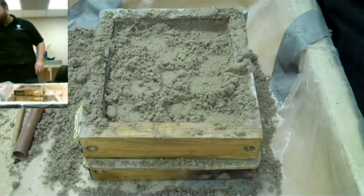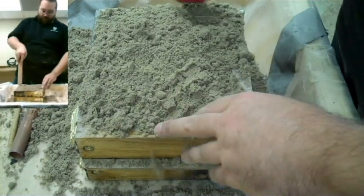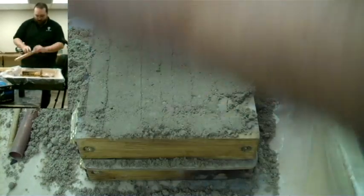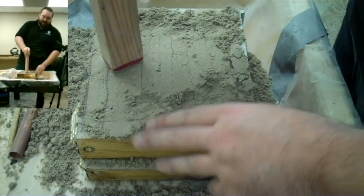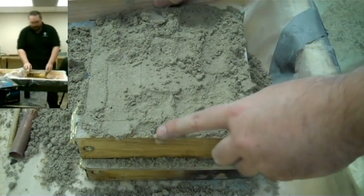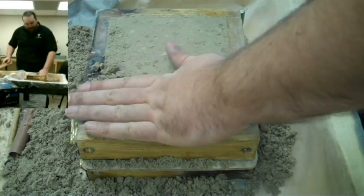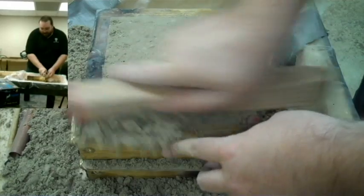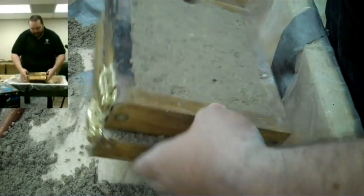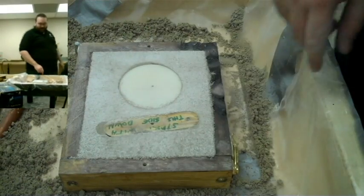Once the mold is packed in, the sand is actually surprisingly resilient. Keep packing until the sand is all the way above the snap frames. After that, shave it off and fill in any parts that didn't get packed down well. Then gently turn it over, take it apart, and you'll see the sprue and the coin very nicely packed in sand.